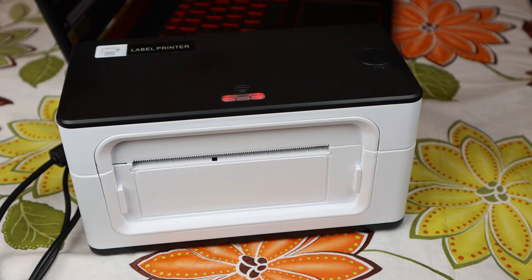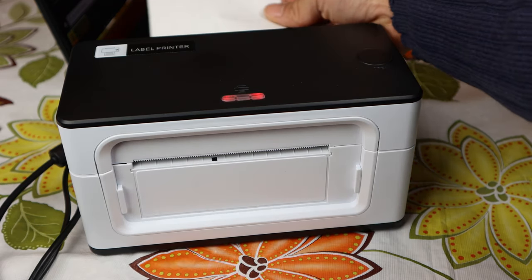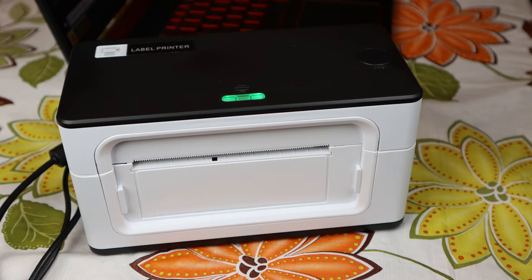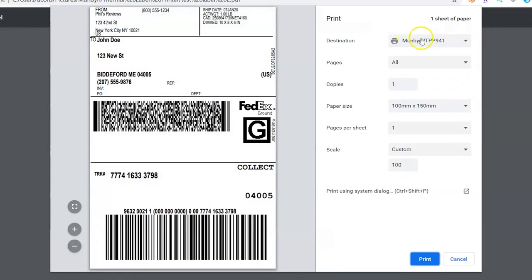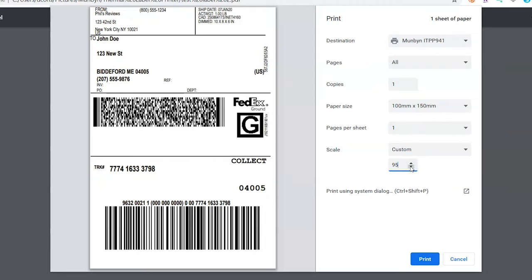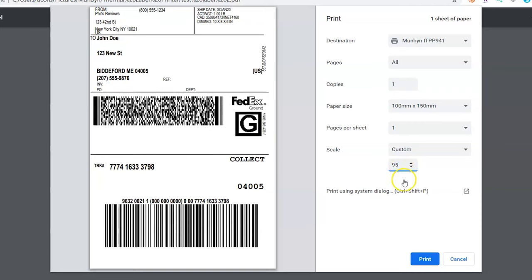It'll measure the paper, then eject the label. Now you can load one, a stack, or a roll of the same sized labels through the feed slot at the back. If manually selecting the paper size, be sure to select Munbin as your printer, then select the paper size 100mm x 150mm for 4x6 inch labels. If you find that the prints aren't fitting on the labels, you can adjust the scale smaller so that it fits in your label margins.